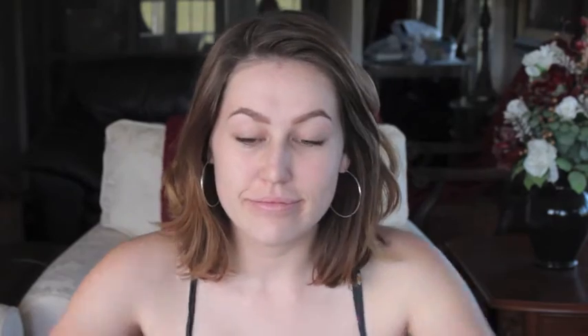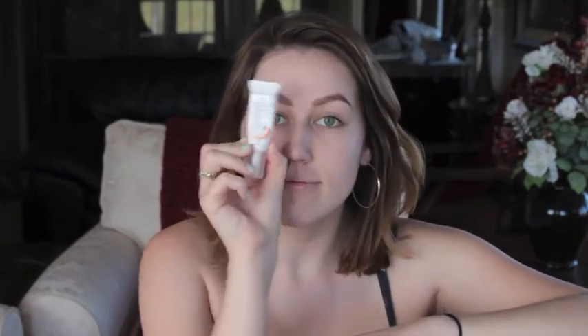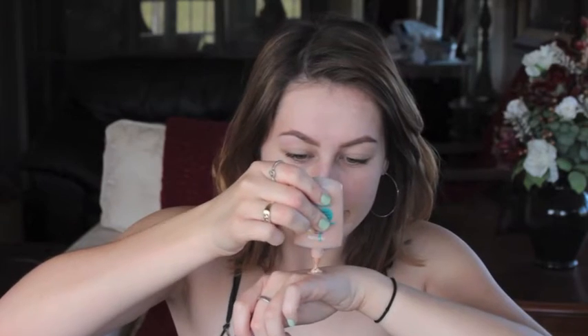Now I'm going to be taking the Naked Skin Foundation in the color shade 1 and the CoverGirl CG Smoothers Foundation in Natural Beige, and I'm going to be mixing that with my Balance Me SPF 25. I know this is kind of a weird combination as far as foundation goes, but I think it looks kind of pretty, so I tried it.